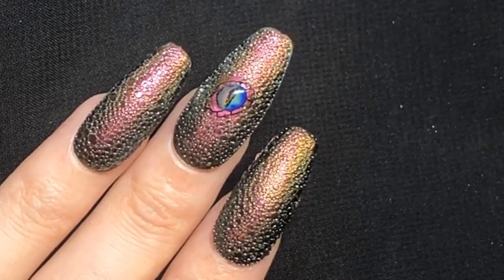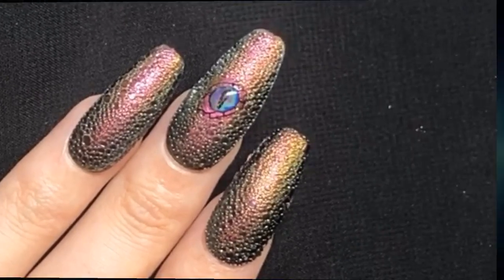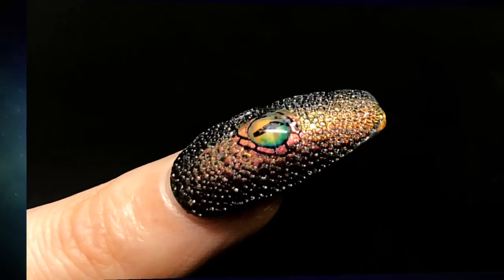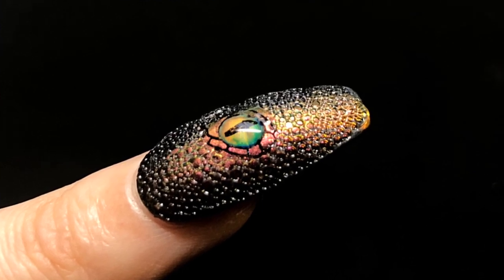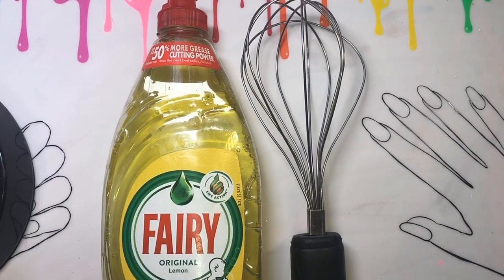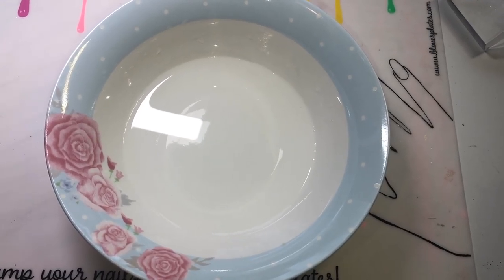Hey jelly babes! I thought I would do what's trending on Instagram at the moment, which is bubble nails, but with a twist — a color changing eye incorporated into a design. It's so simple to create. You need some washing-up liquid, a whisk, some water, and a nail lamp to cure it.